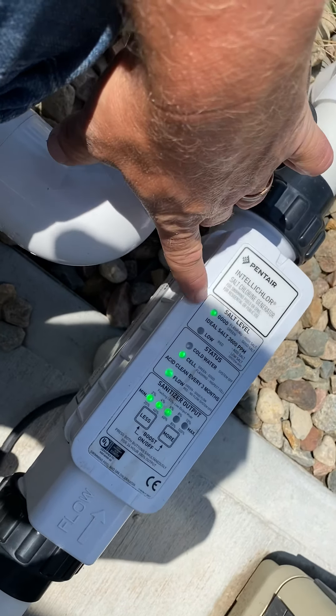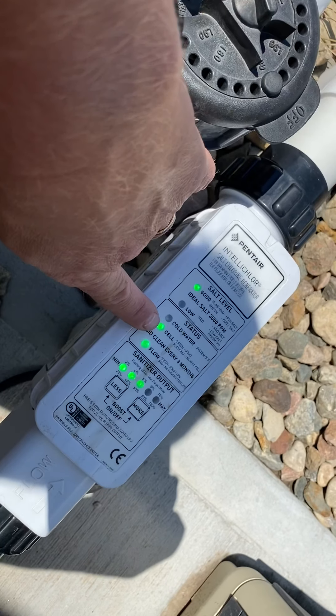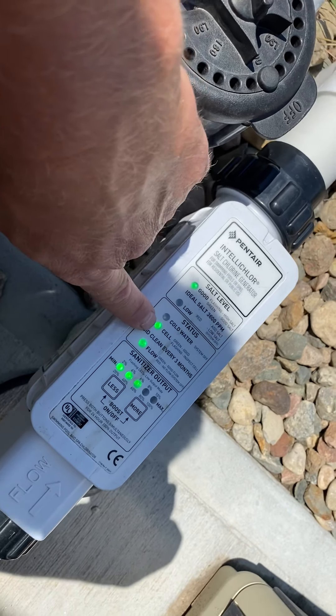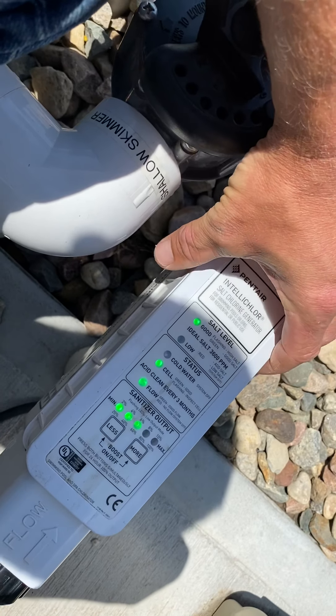So now we just saw that it turned good. That then turned the cell light on, because whenever that cell light turns on, it means that this thing is actually producing chlorine.